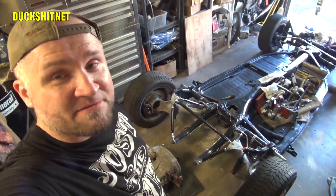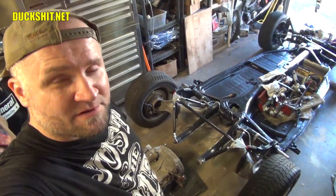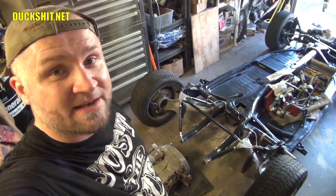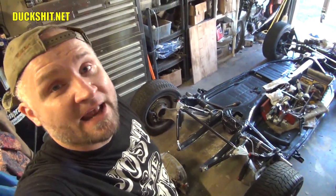If you'd like to email me — something personal you want to ask — send me an email at duckmancycles at duckshit.net. Once again, duckmancycles at duckshit.net. Thanks again for watching, really appreciate it. Stay tuned, more to come.